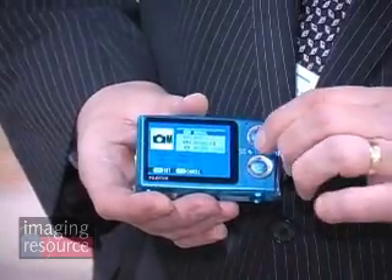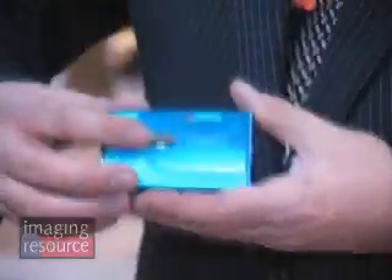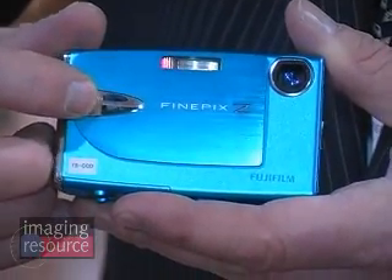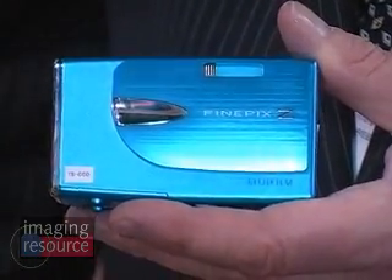Another cool feature about the Z20 is it has face detection — Fujifilm's own face detection system. It'll recognize up to ten faces in a frame, and it adjusts focus and exposure so that any shot of family or friends comes out perfect every time. It also features our picture stabilization technology, which is an anti-blur technology that results from the very high ISO that we can achieve. In this camera it's ISO 1600, which makes the image brighter even in darker or lower light environments, so we can open up those shutter speeds and get rid of most of the blur.